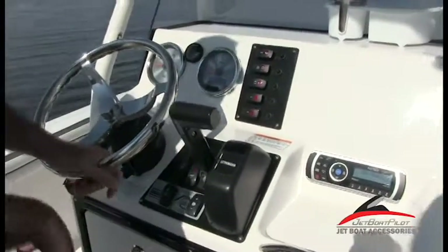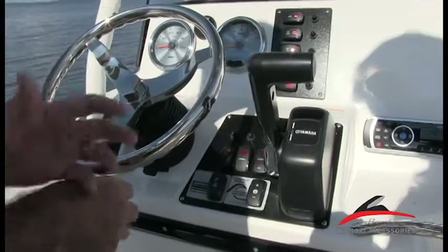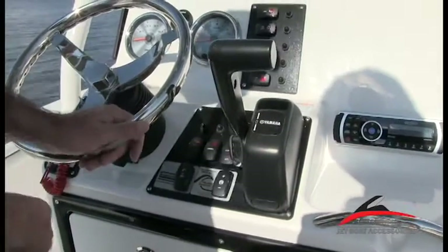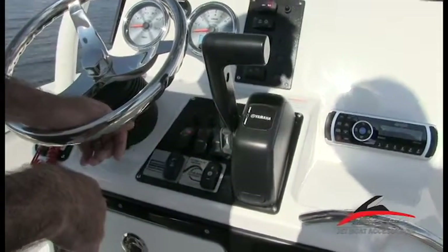You've got a bilge switch here. Turning the bilge on is going to activate it every so often — it'll cycle through to look and see if water's in the bilge. If there is water, it'll pump it out; if there's not, it'll switch back off. You have a live well switch — basically, throw the switch on and it's going to begin to fill the live well area. Once you've got it to the level that you want, switch that switch off.